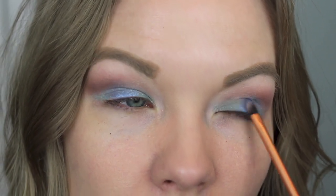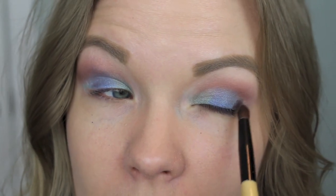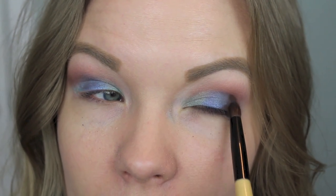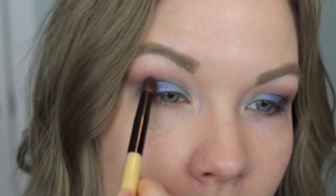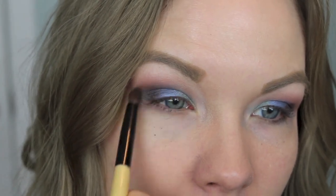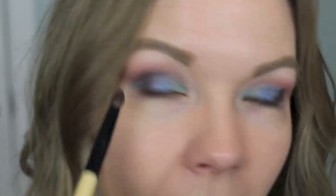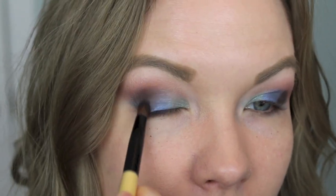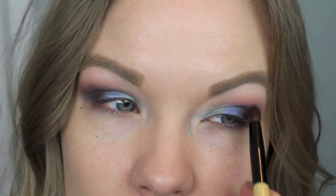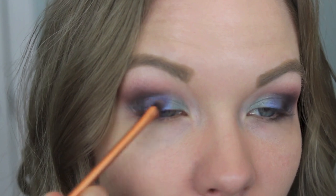Now I'm going to get some of Espresso from the Lorac Pro palette on a brush from CVS and apply that to my outer corner — it's very pigmented so you don't need a lot. Apply it to both sides and start blending over into your crease and into that blue. Adding a brown like this really makes a colorful eye look more wearable, because you've got those neutral blending shades and a darker neutral outer corner — it really helps blend everything and make it wearable for everyday life. Then you can go back in with the colorful shades and just brighten them up.